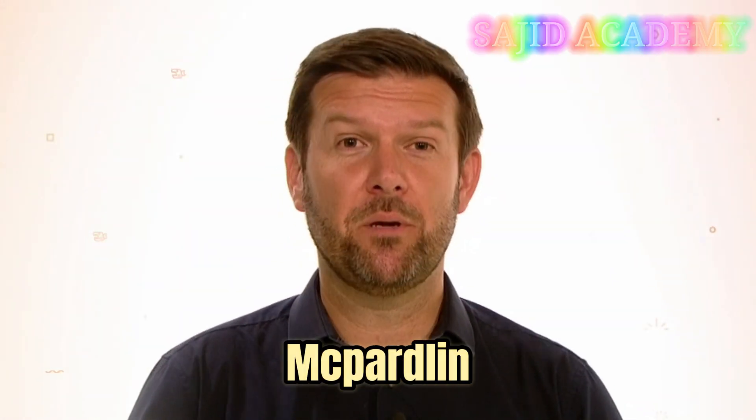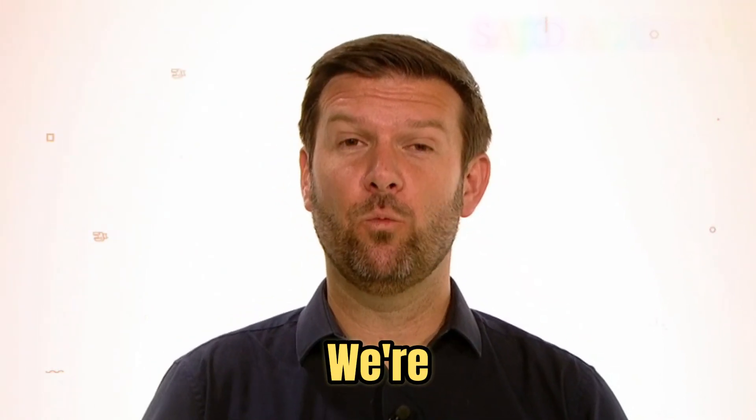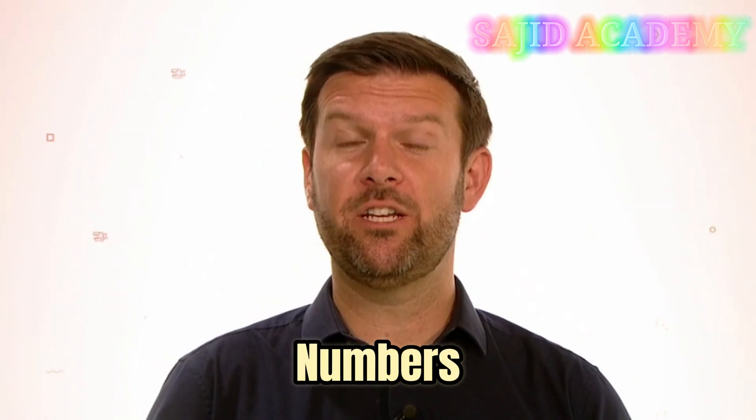Hello, I'm Mr. McPartland, and together we are going to learn how to add three one-digit numbers together.